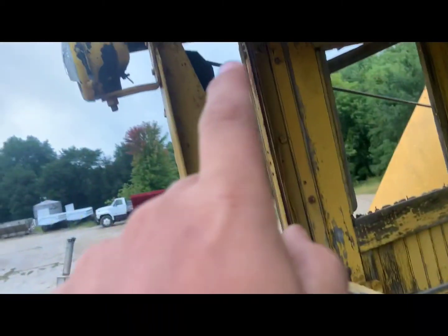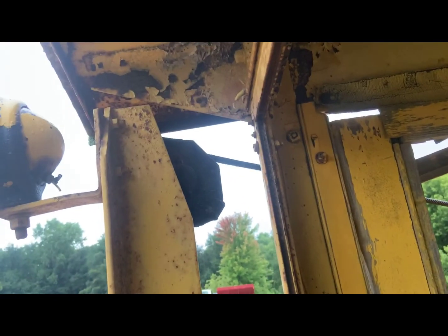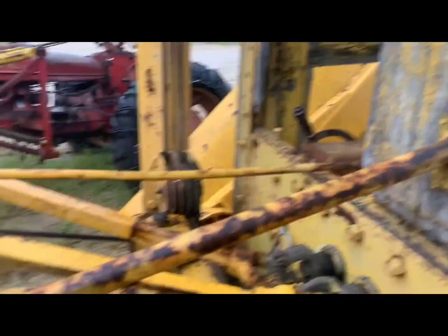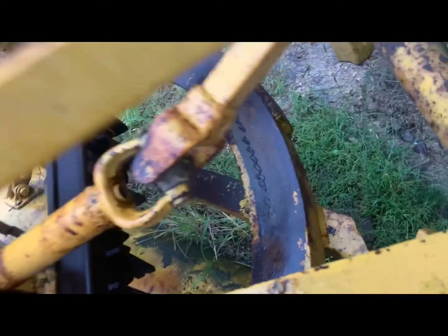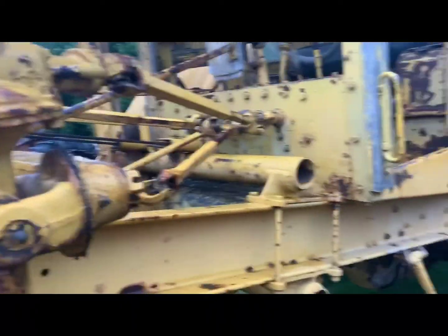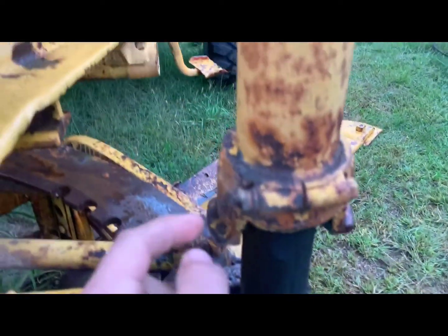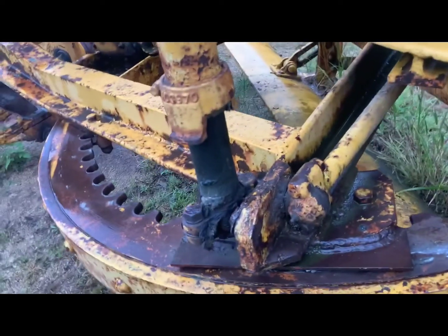There are grease zerks on several pulleys: one on that pulley, one there, another one there, and the pulleys up top also get greased. Oil the pin that the sliding pulley rides on. Grease the pin it swivels on. On the lift jack there are multiple zerks — one there, another there, another there, one more — keep finding them as you work around.